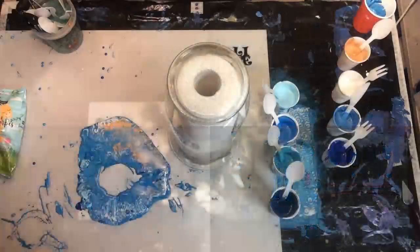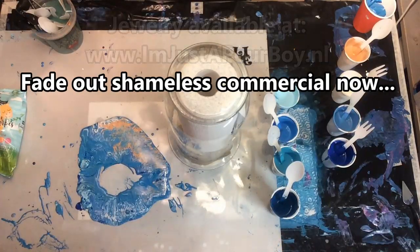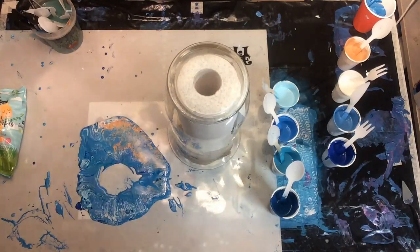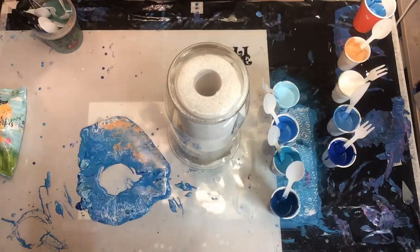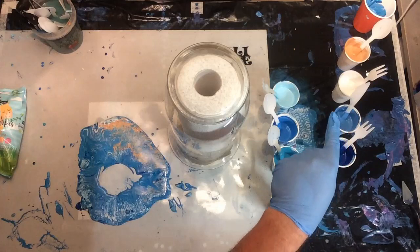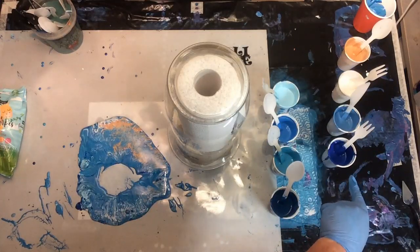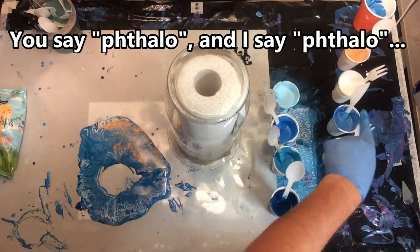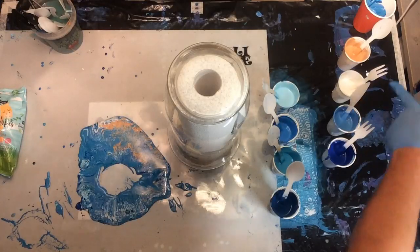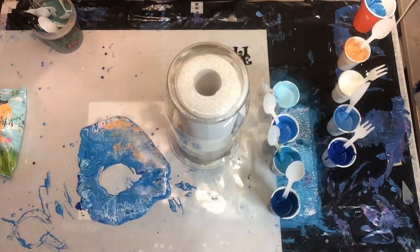I wanted to get enough on the silicone mat to make sure I can get some lovely jewelry out of this. The colors I have are all Amsterdam acrylics. We have greenish blue, turquoise blue, manganese blue, phthalo blue, sky blue light, king's blue — you can see them all — plus pearl white and deep gold. Eight colors total.